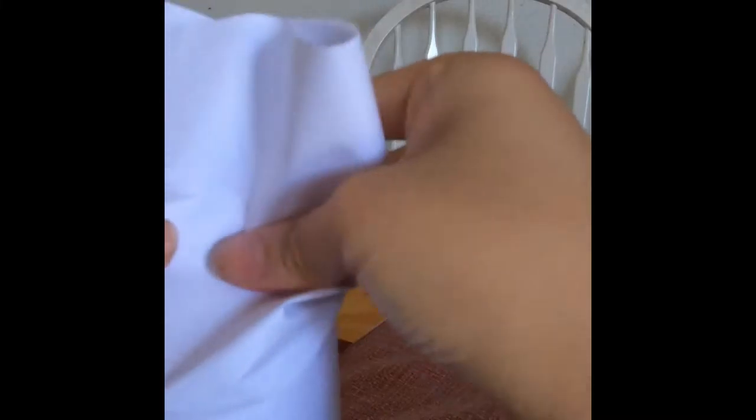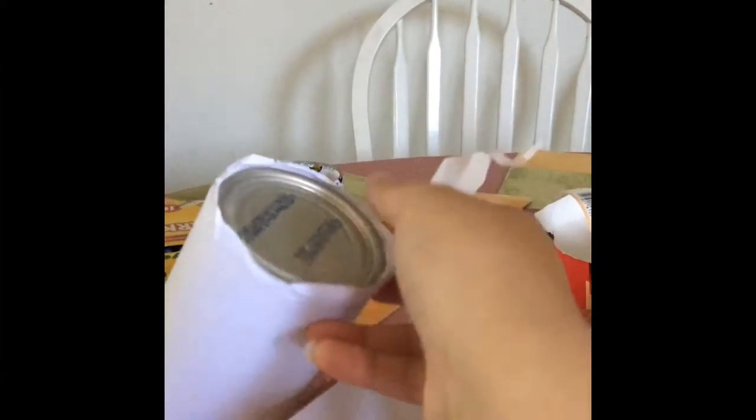Now what you want to do is take your tin can with the paper on it and cut it and measure it. I just noticed that when I was cutting the paper it wasn't in the camera so you guys can't see it, but now you can see that I finally cut it. So now what you want to do is trim your paper so it's glued evenly how you like it.